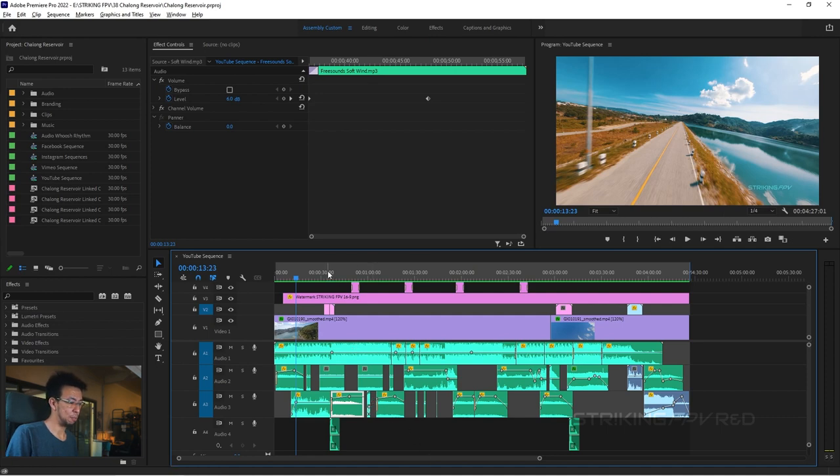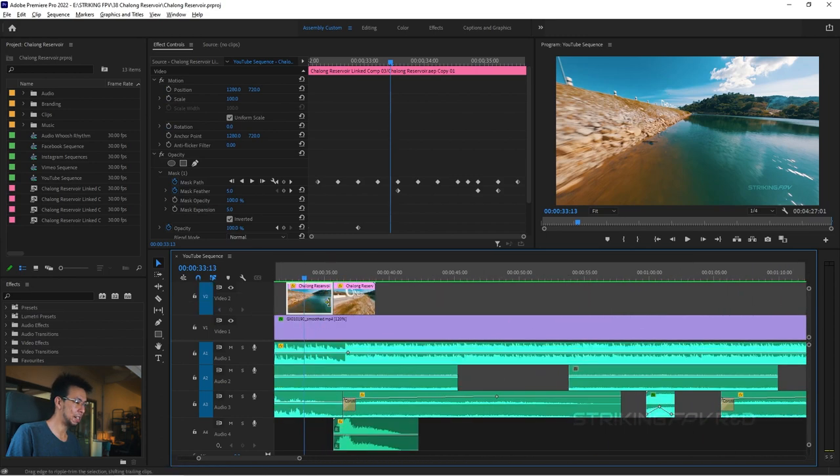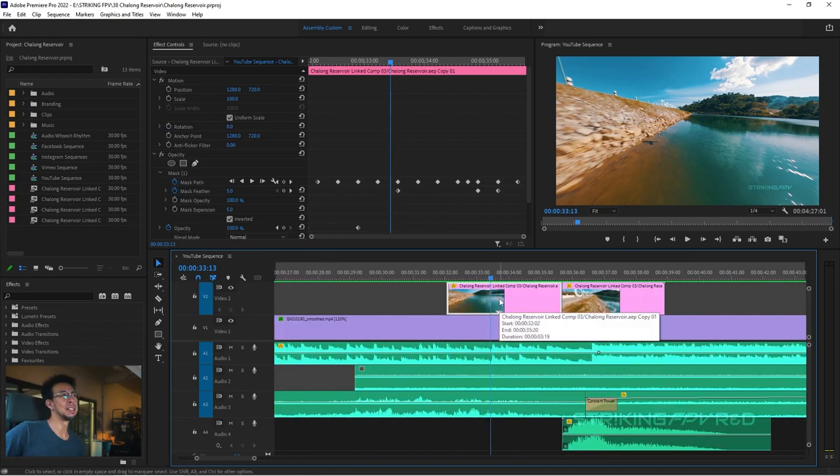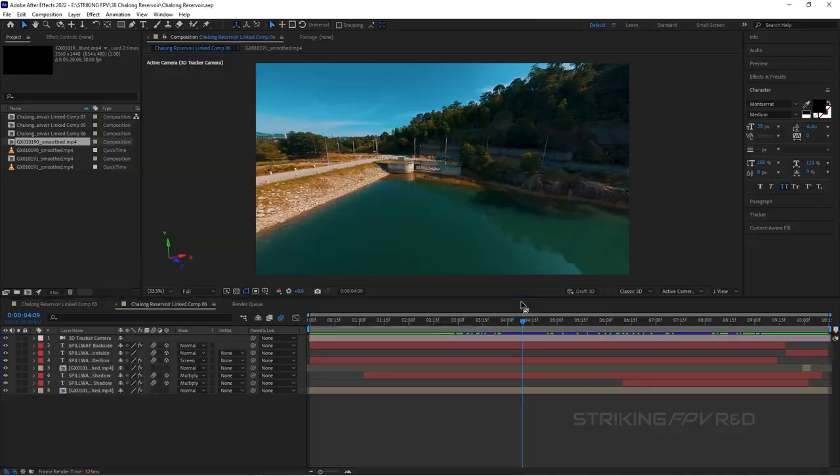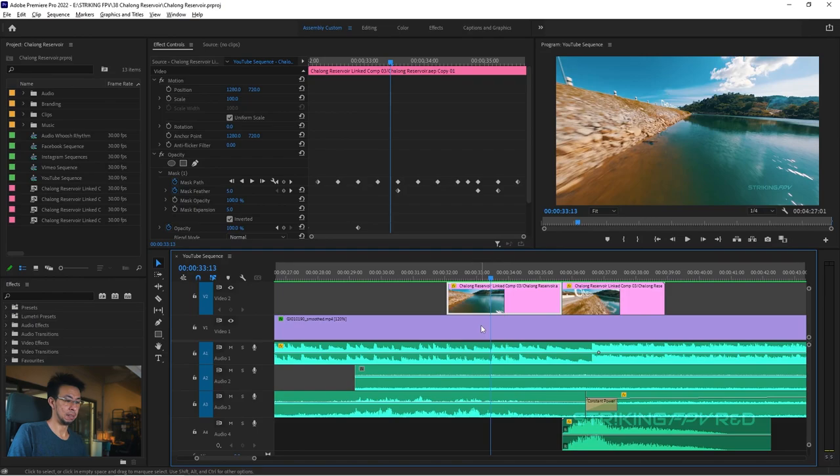For the 3D stuff — this clip here, if I zoom in, is actually an After Effects composition. That's the only thing in this series I probably won't cover today; it'll be a part three where I explain how I do the actual 3D text in Adobe After Effects. After Effects and Premiere Pro link to one another, so any changes I make in After Effects are reflected in Premiere.